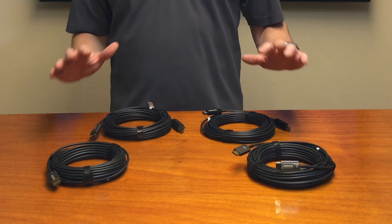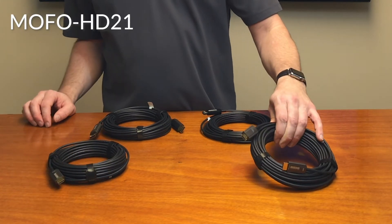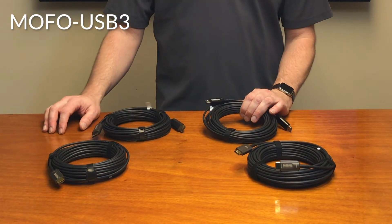We've got them in four varieties: HDMI 2.0 — that's 18 gig — HDMI 2.1 — that's 48 gig — DisplayPort 1.4, and USB 3.0.